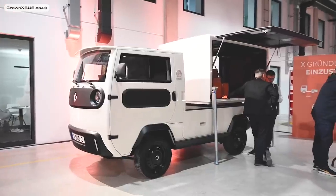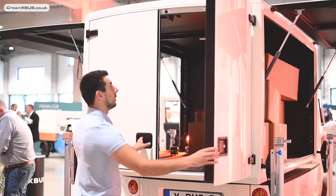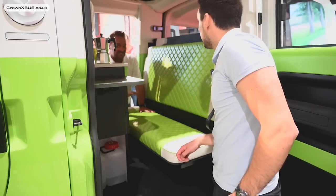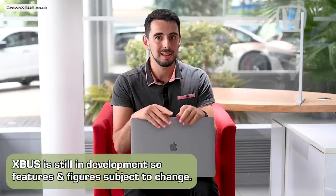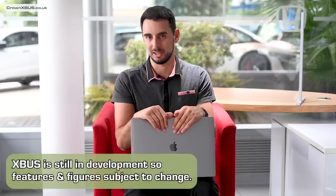For the first time in public they had the box module alongside the camper module, and I spent a long time flipping chairs, opening doors and pushing buttons on both as I figured out how everything worked. There were plenty of X-Bus personnel on hand to answer questions. Please bear in mind that this is still a prototype — the X-Bus is still being developed and everything you hear in this video is still subject to change.